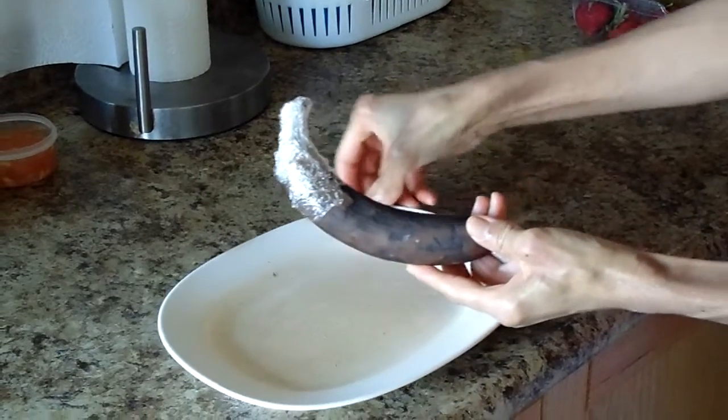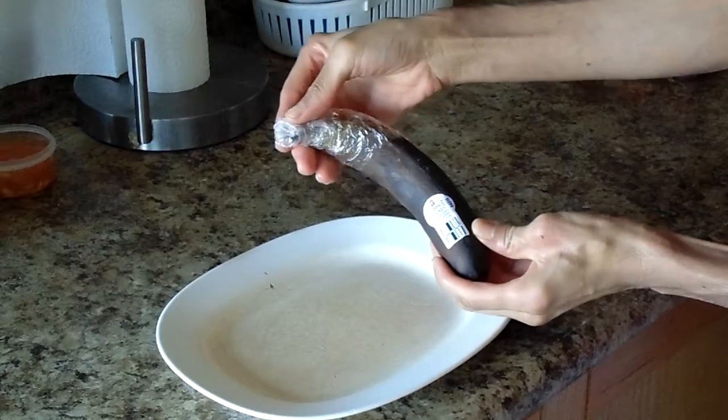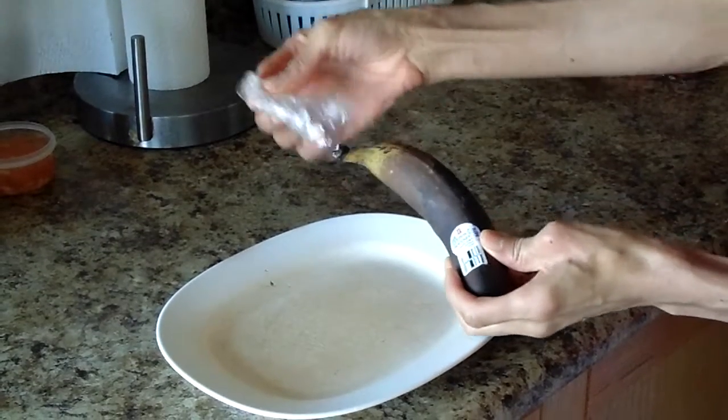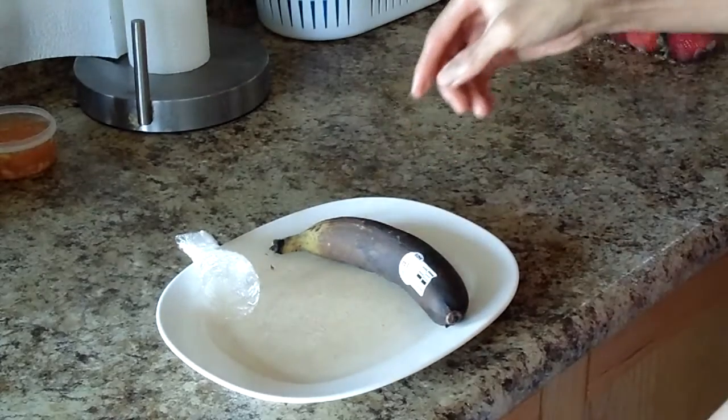So this is the banana. It's darkened, and I keep the bananas in the fridge because they do last longer in the fridge. Oh, I forgot to get a knife.